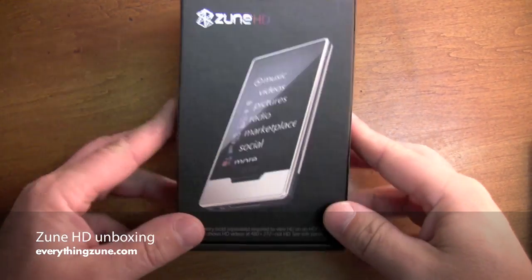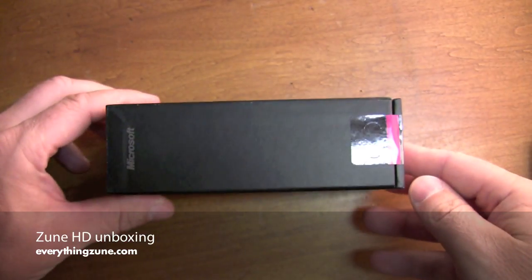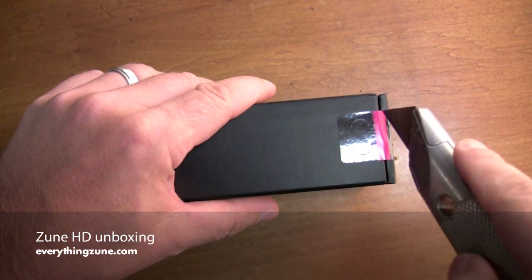Hey everybody, this is Christopher Mink and this is the Zune HD unboxing. So without further ado, let's get started.